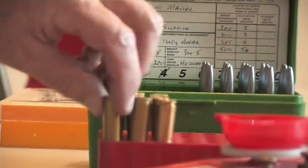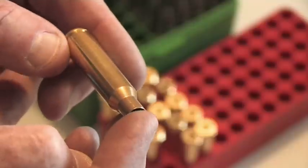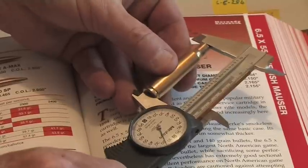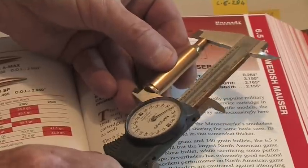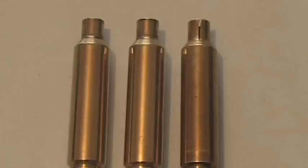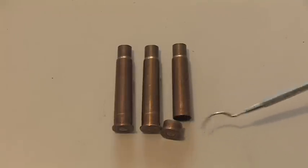Because brass is reusable, keep a record of the number of times it's been loaded and always inspect it closely before each loading session. As the brass grows in the chamber when it's fired, check the case length and trim if necessary. Most importantly, look for splits in the case and neck and signs of weakened brass that could lead to potentially dangerous case separation.